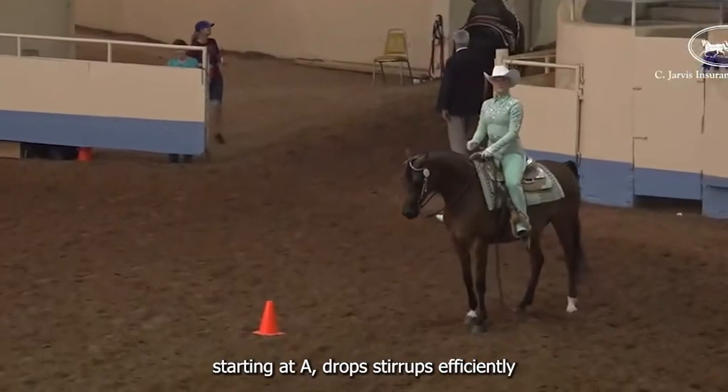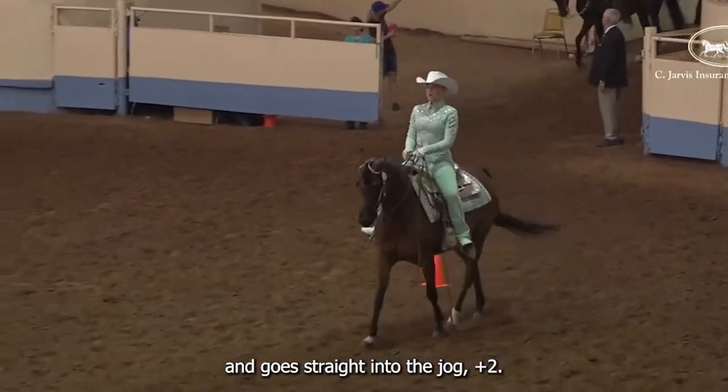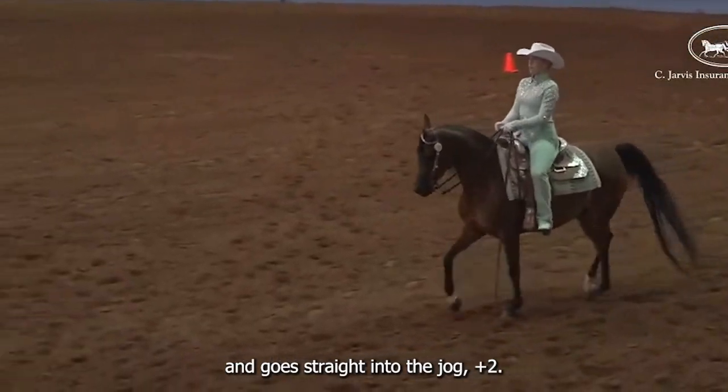Maneuver 1. Starting at A, drop stirrups efficiently, and go straight into the jog. Plus 2.